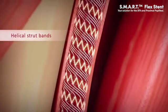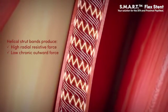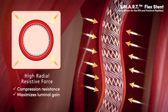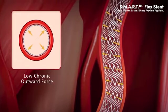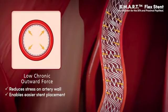SmartFlex helical strut bands and diameter-specific design produce high radial resistive force and low chronic outward force. High radial resistive force provides the ability to resist compression and maximize luminal gain, thus enabling increased blood flow. Low chronic outward force reduces stress on the artery wall and enables easier stent placement.